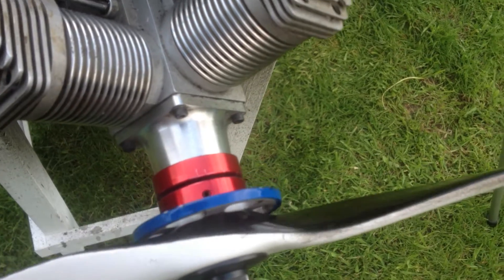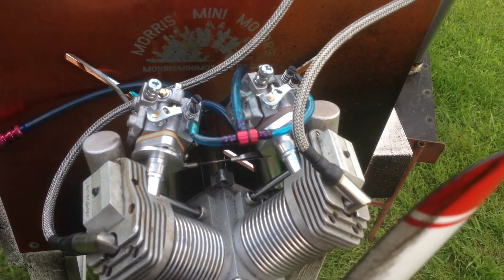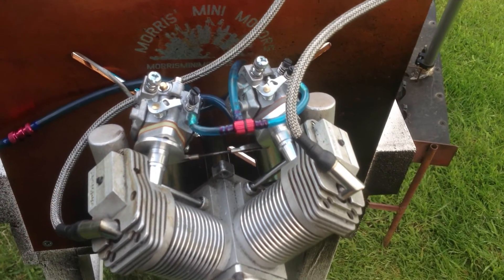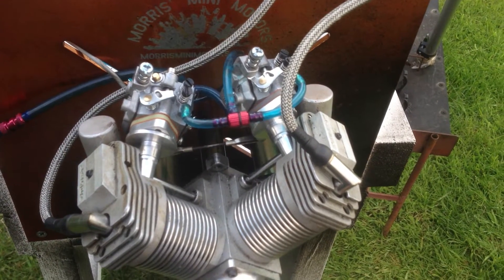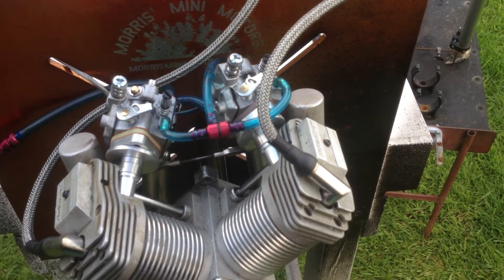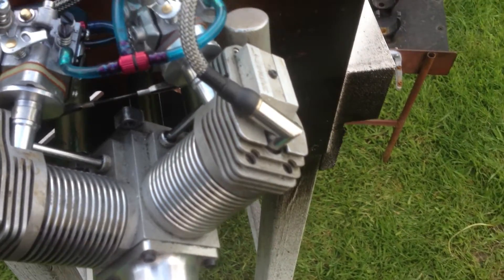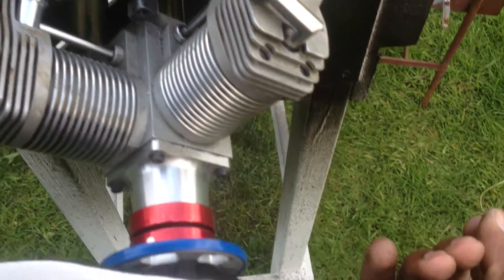You can see the carburetor setup. I'm using two carburetors at the moment — still in production, trying to get one to fit. But at the moment these two work fine; they are genuine Ibo carburetors, really good.